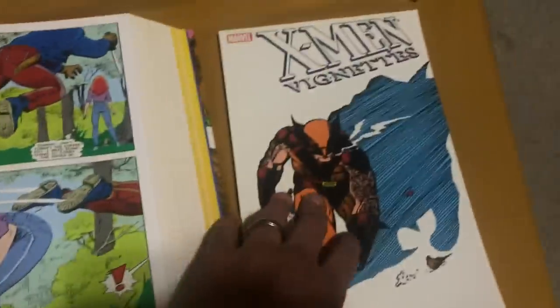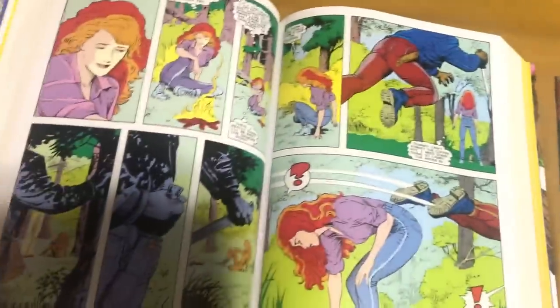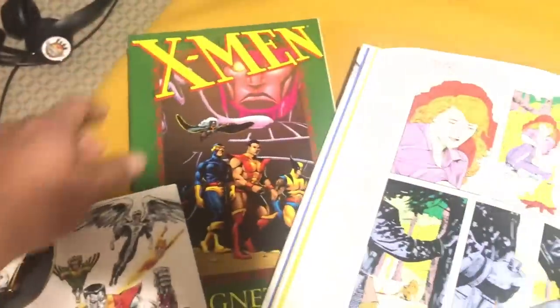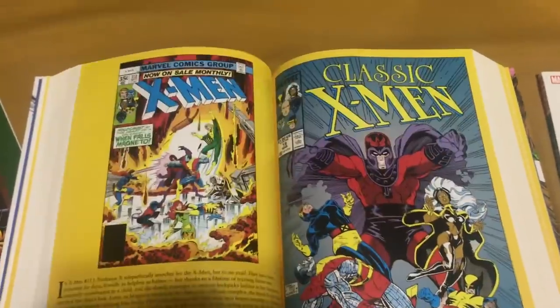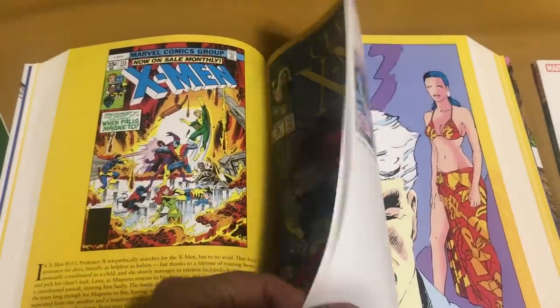Sometimes the dialogue was changed to make Wolverine fit the character that he is instead of the character that was originally written. But the backup stories are what really make this worth getting. They are a wonderful addition. They were previously collected in these trade paperbacks, Volumes 1 and 2. But never have they ever collected the pages that they added into the X-Men comics — I think that's great.